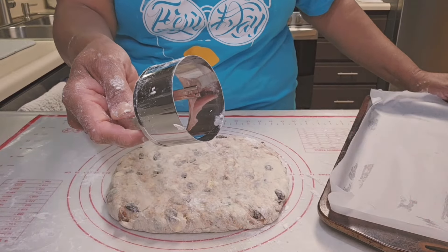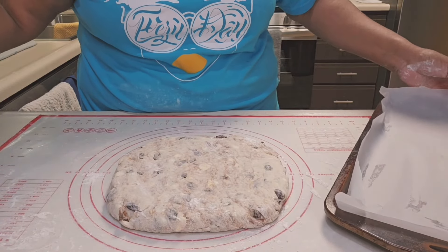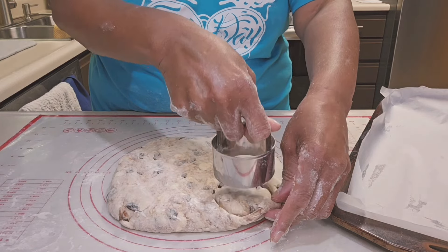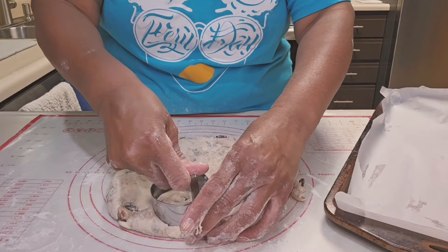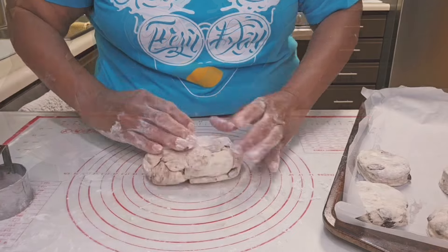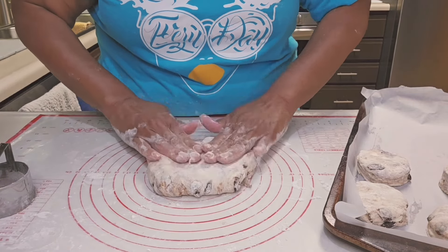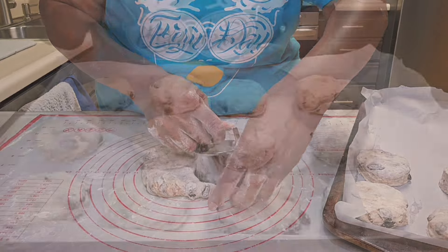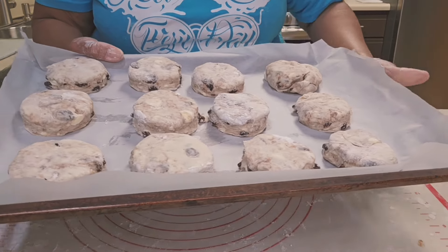Using this two-inch biscuit cutter, I'm going to cut them out and place them on a 9x13 baking pan lined with nonstick parchment paper. Pressing down and lifting up the cutter, moving the dough around it, picking it up and placing it on the pan. You can get about 10 to 12 biscuits out of this. The oven is preheated to 450 degrees, and I'm going to let these bake for about 20 minutes.